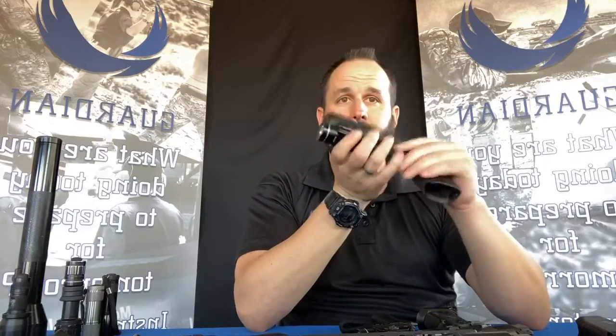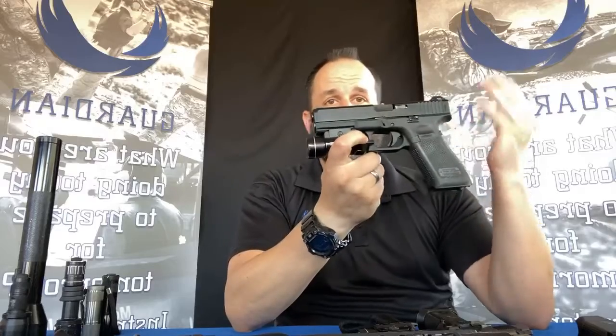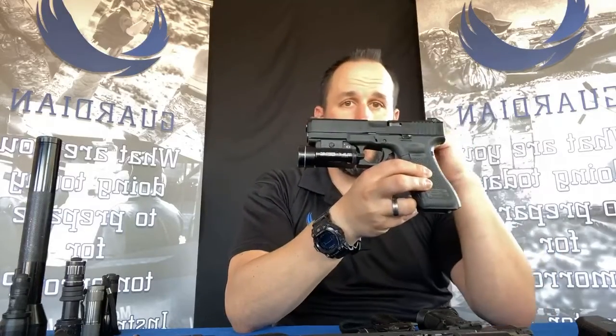Handgun weapon-mounted lights are a huge argument I have with law enforcement officers. They think that if you have a weapon-mounted light on your gun, you don't need a handheld light — and nothing could be further from the truth. Getting back to ocular science, and using science to bust preconceived notions: if you're scanning as fast as you can with your body or your head, you can only move so fast.